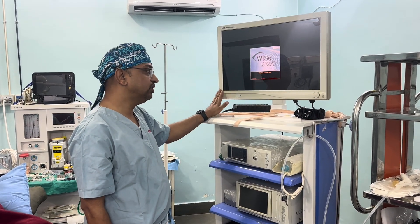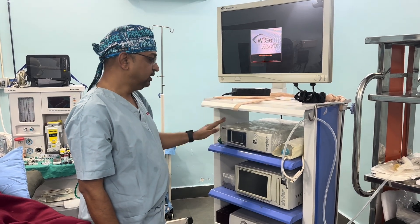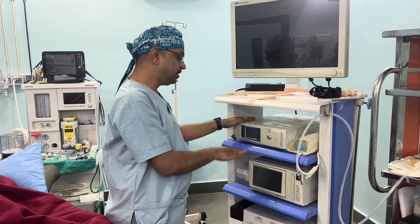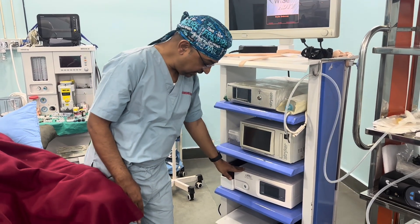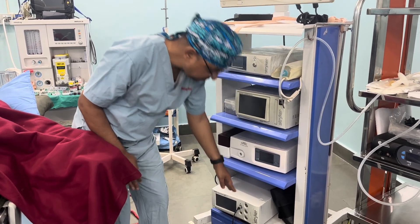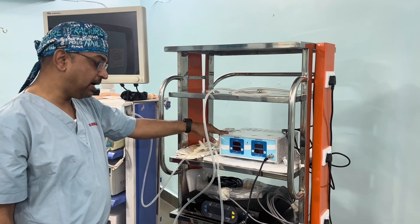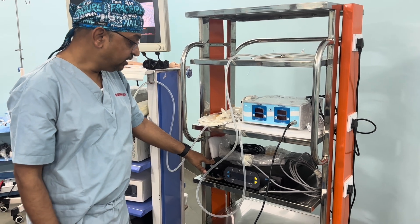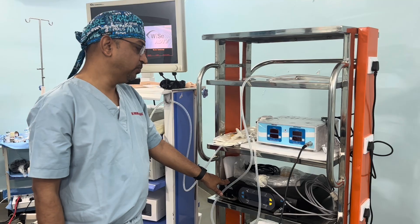On top of the trolley is a medical grade monitor. We also keep a camera console, a recorder system, an LED light source, and a shaver system. In addition to that, we have an arthroscopic pump and an RF ablator that we use specially in shoulder arthroscopy.